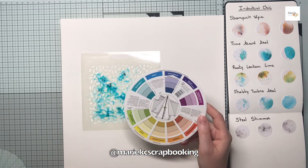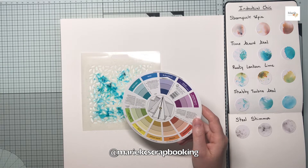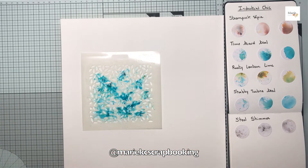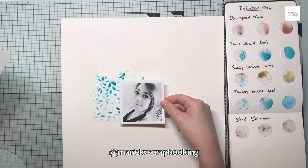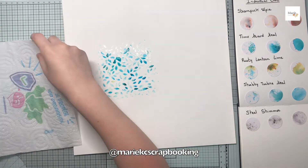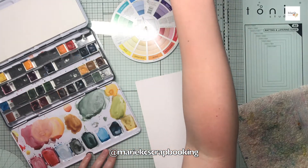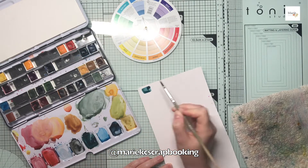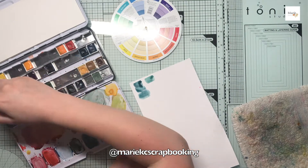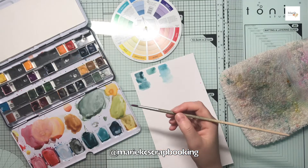J'ai juste ajouté de l'eau au niveau des Magical sur le centre de ma page, un petit peu sur la gauche. Vous allez voir que par la suite je vais mettre ce même pochoir en haut à droite pour qu'il y ait une continuité, une harmonie. Ces poudres à infusion du pack Industrial Chic sont des poudres Magical qui sont irisées. Vous avez un sépia, le bleu vert, un vert jaune très pétant, un bleu turquoise assez tout doux, et un noir qui vire un petit peu au rose.